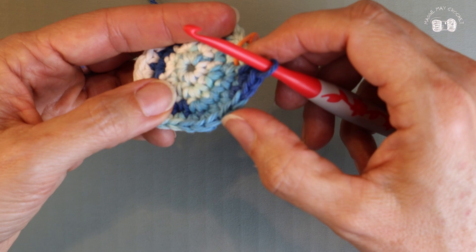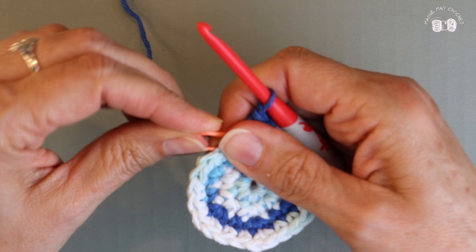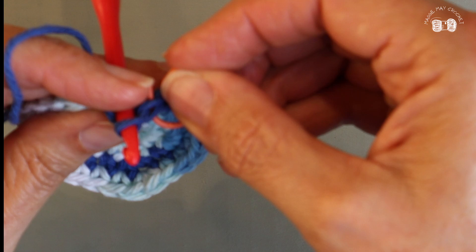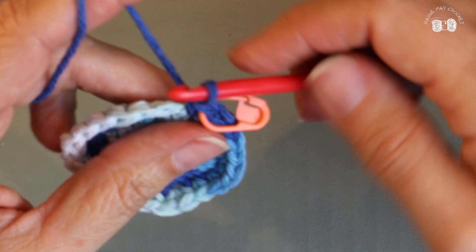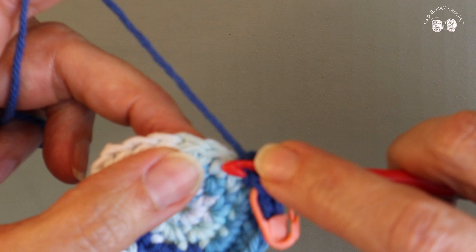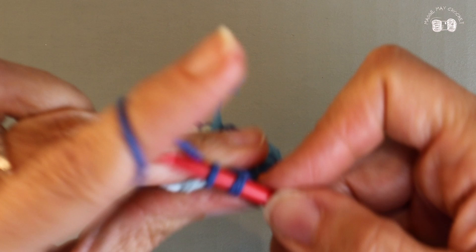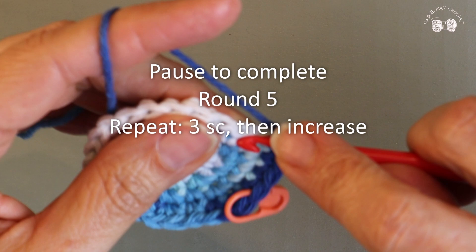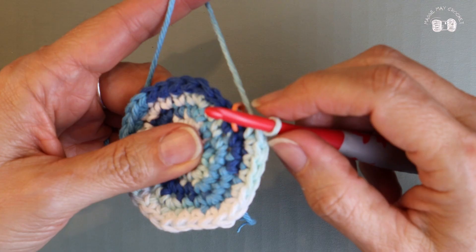Round five: this time we're going to do three single crochets and then an increase. I'm going to place my stitch marker right into that first stitch to keep my rounds straight — a single crochet into the second, a single crochet into the third, and now my increase. I should have thirty. Six times five is thirty.